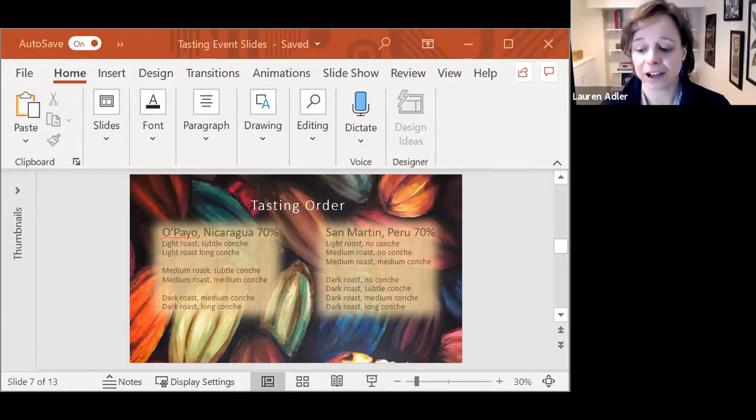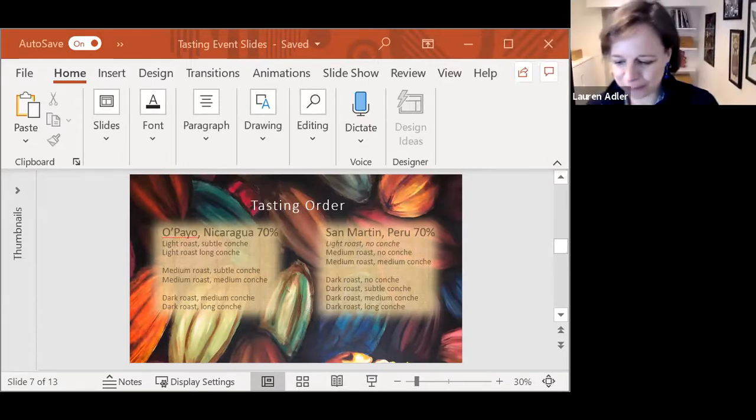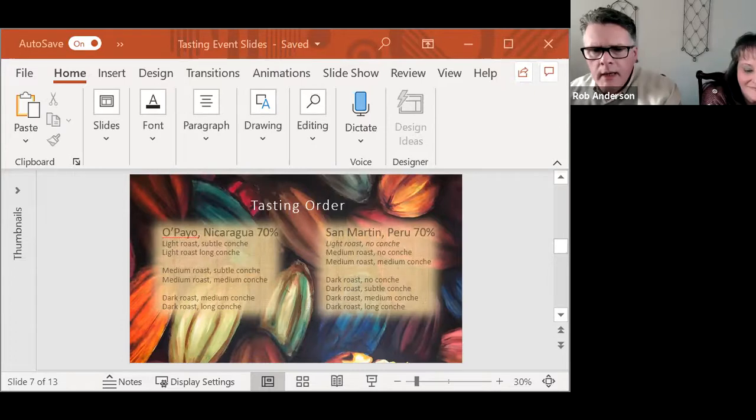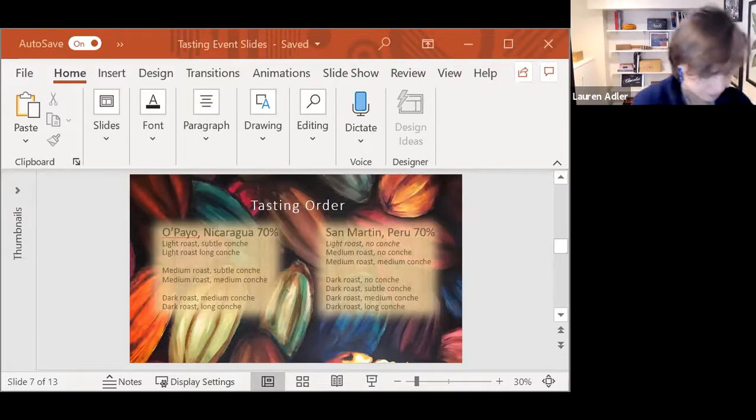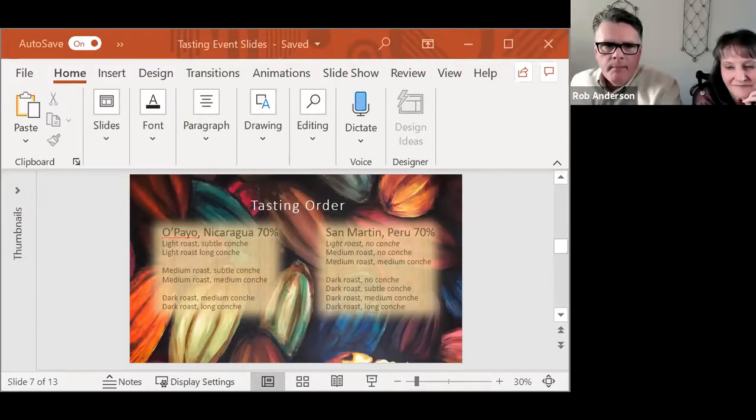Valentina says exactly what we were wondering. Let's move on to the San Martin Peru. Completely different region, completely different bean, different flavor. You'll note there's only one light roast — I'll explain that here shortly. Start with the light roast. It's important — between the medium and the dark — get yourself a palate cleanser, drink some water, and start fresh with the dark roast.